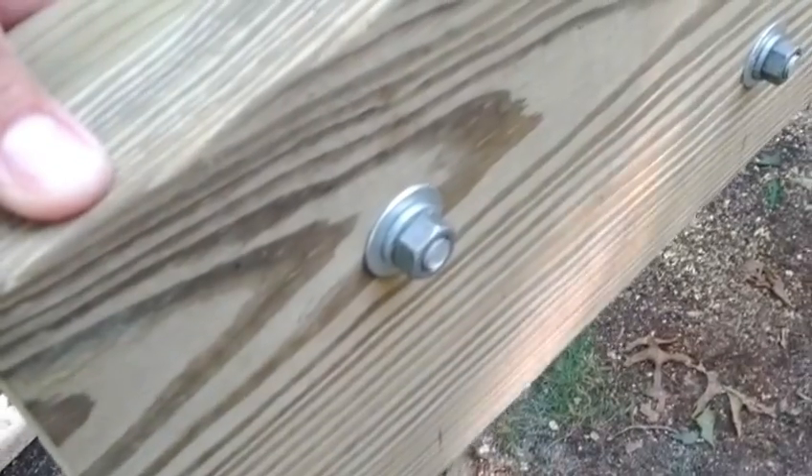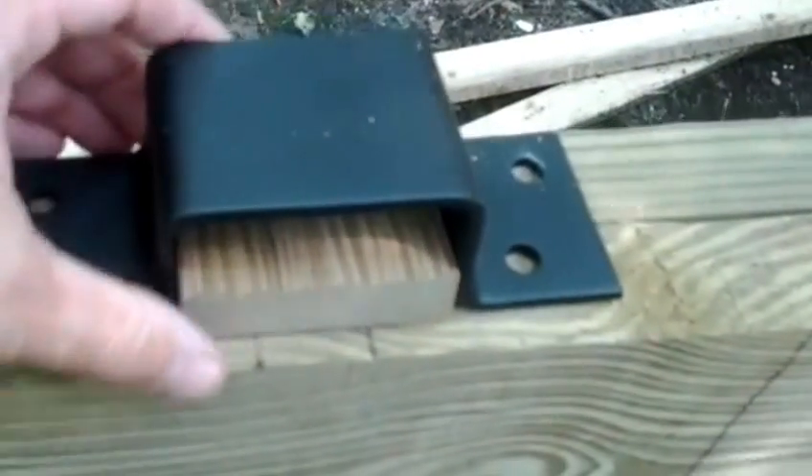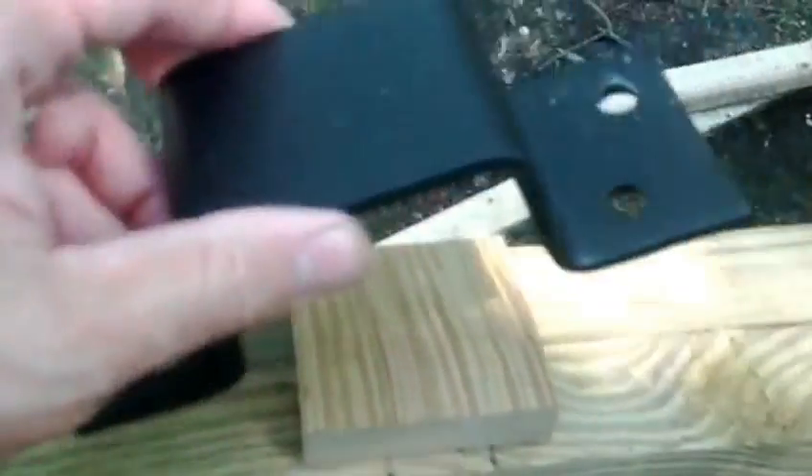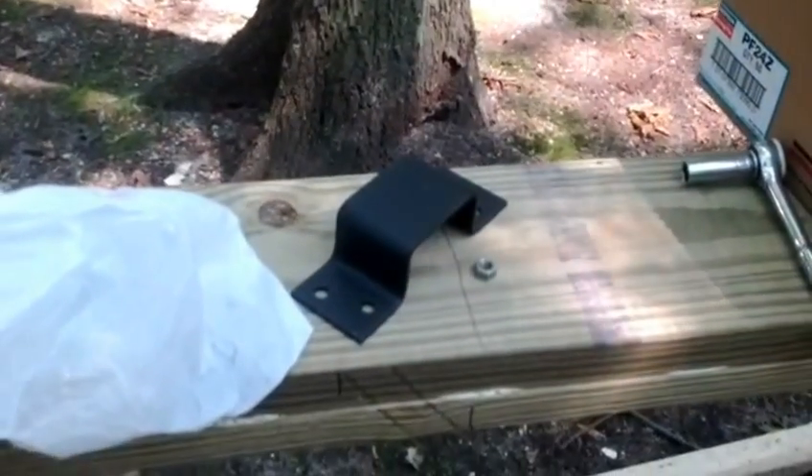The first beam has the finished bolts through it — just long enough to catch, and they're all sunken in a bit because this is ACQ lumber. Even though these would have been inside, you can see the damp spots — that's the glory of working with ACQ. This one's all put together with sixteen three-eighths by three-and-a-half inch lag bolts running through it. Next step is installing the spacer blocks over where the beams go, using a combination of glue and screws.